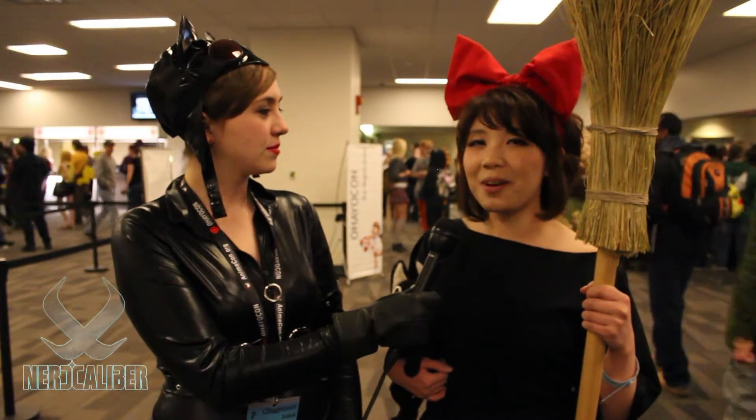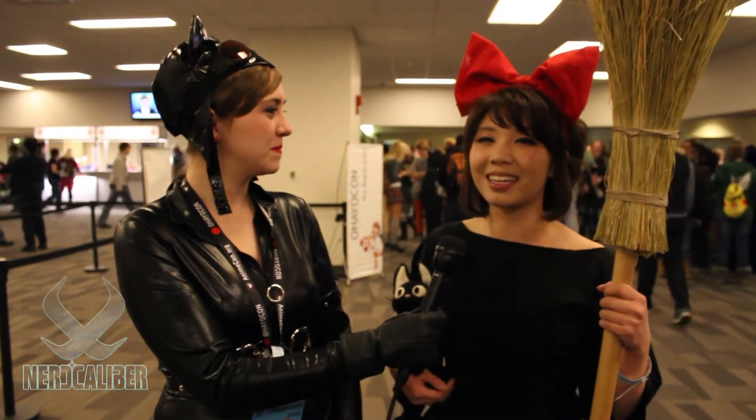Have you watched it since you were little and just kind of grew up with it? Yeah, pretty much. The first time I ever saw it was when I was in elementary school. It was on the Disney Channel and I had to know what it was, so I looked it up and I am really into Miyazaki now.